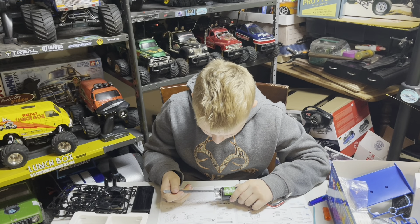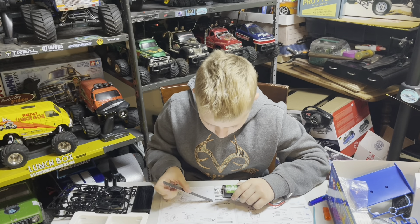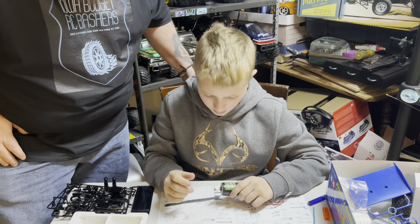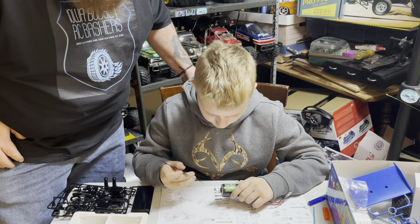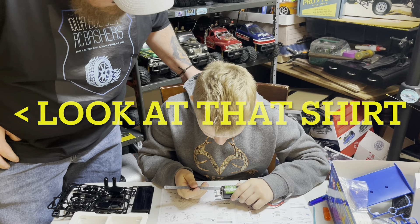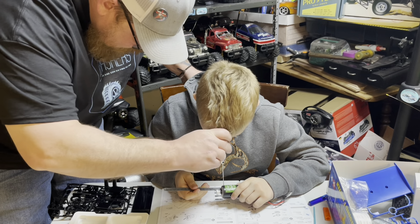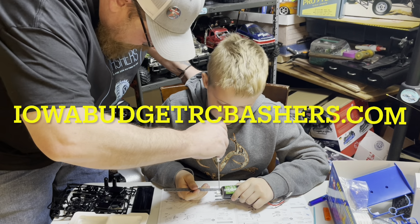What are you doing? I'm getting the pinion gear on so I got the perfect measurement. And that's perfect - right about dead nuts. Watch your face and I will tighten it up.